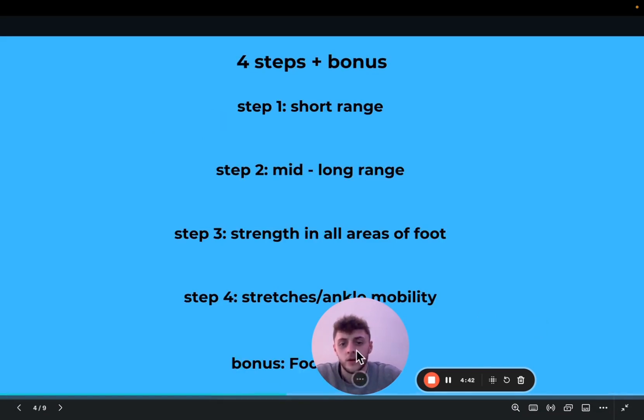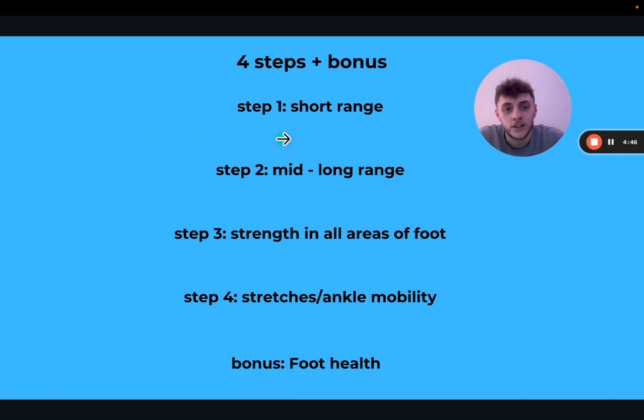So these are the four steps, plus a little bonus. First is short range. Second is mid to long range. Third, strengthen all areas of the foot. Fourth, stretches and ankle mobility. And the bonus is foot health. Short range promotes healing; mid and long range are more structural adaptations and bulletproofing over time. Which is why step one is short range and step two is mid to long range — we're going from the healing aspect to actually restructuring the tendons, muscles, and ligaments.